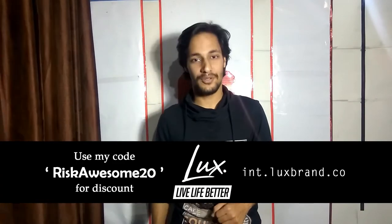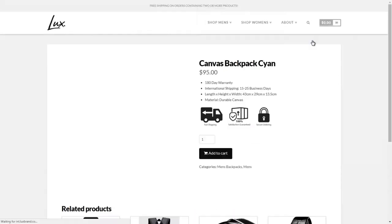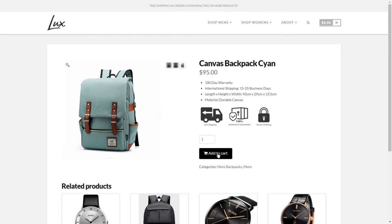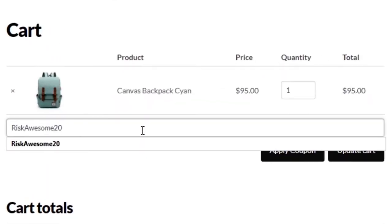Another enlightening thing coming right up for you. Our partners Lux Brand. Lux Brand is a lifestyle fashion brand that is all about living life to the absolute fullest. Check out their website and awesome lineup of products. Use my code RISCAUSTEN20 for a discount.